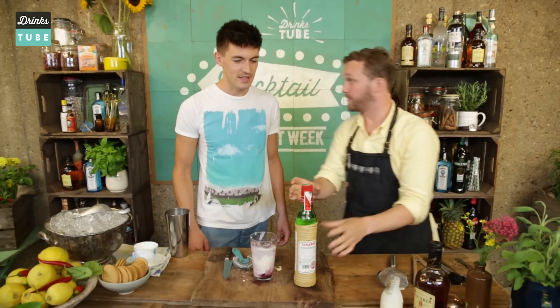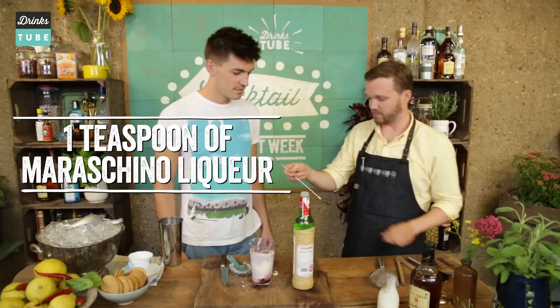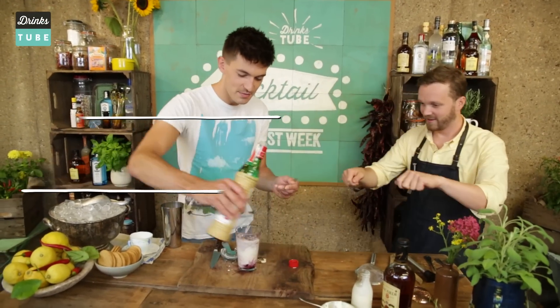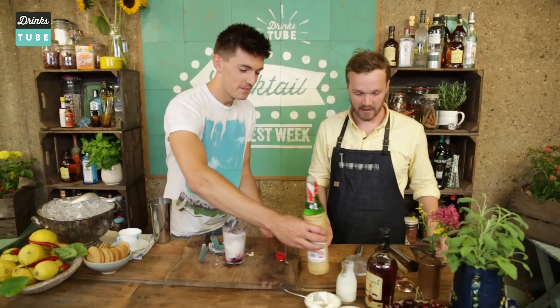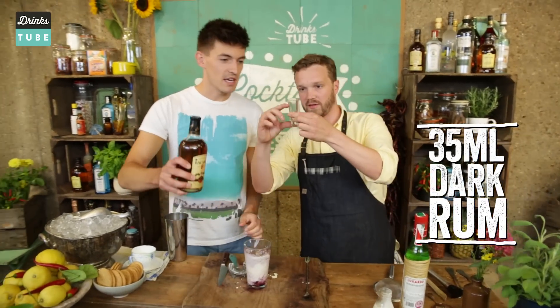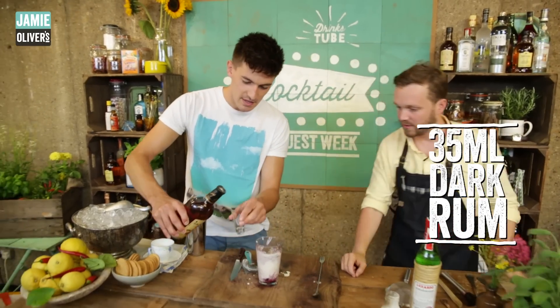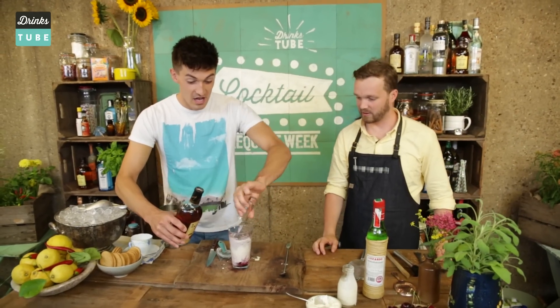Now for the spirit. This is maraschino liqueur — cherry liqueur basically. We're literally just after a teaspoon of that. That was a generous teaspoon. And then we need 35 millilitres of rum — this is a 50 mil measure, so it's around about two thirds of the way up. It's a bit generous, but it's going to be good.